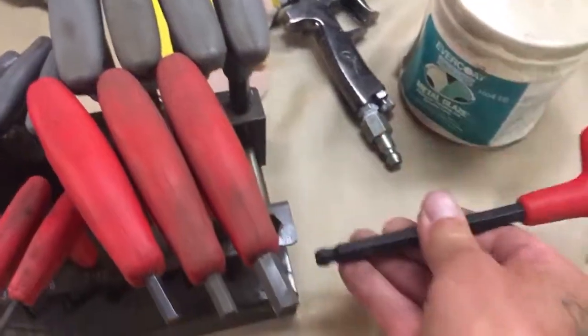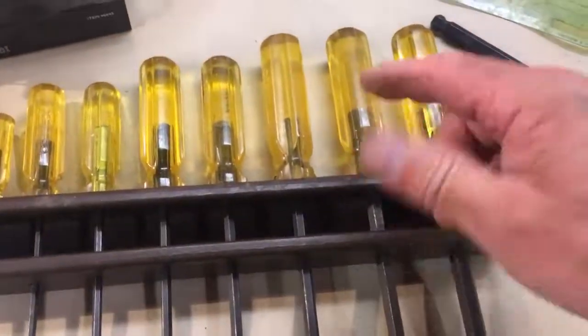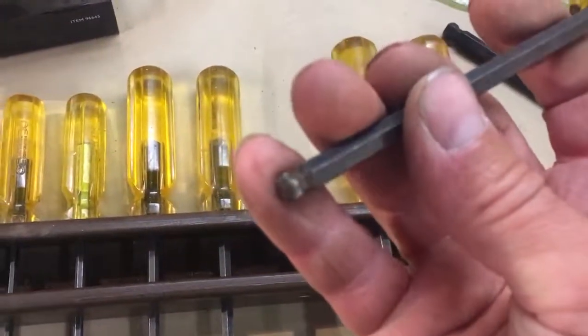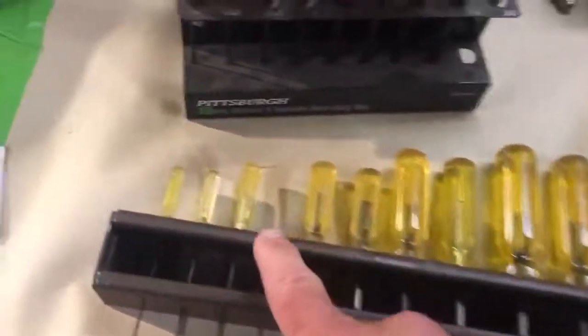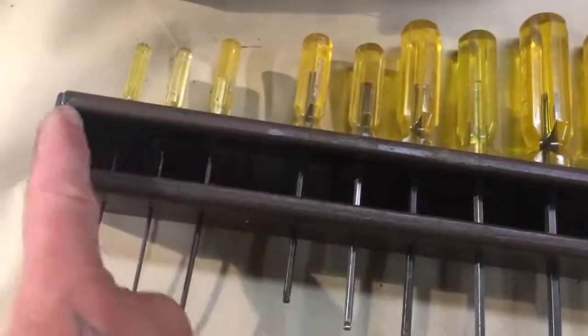Last weekend when we were cruising around dropping off parts and goofing off at my buddy's house, we stopped by a flea market swap meet and they had this set — I think it's pronounced Bondhus. The whole set was there, only missing one but it's so small you'd never use it anyway. This is what I really wanted — these screwdriver-style Allen wrenches.